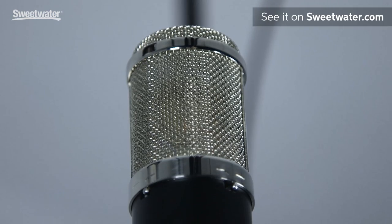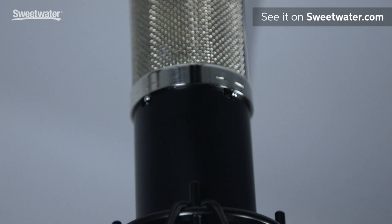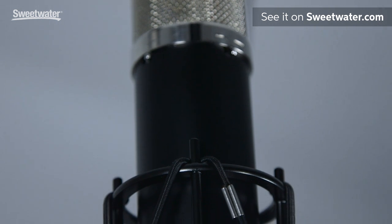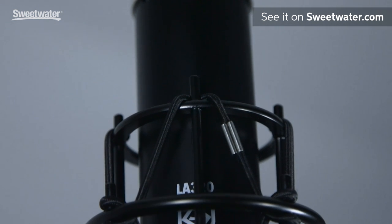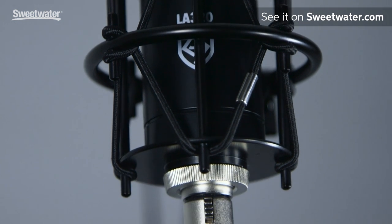There are a lot of great components in the microphone. It's a one-inch vintage German-inspired capsule. It has a dual triode vacuum tube, an output transformer, and polypropylene capacitors. It's full of components that you might find in products three times the price. We're making it available for $499 for the budding engineer.